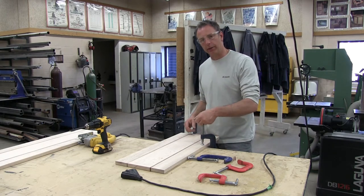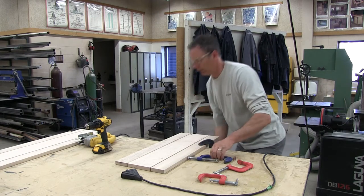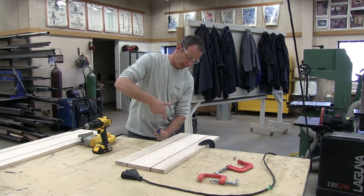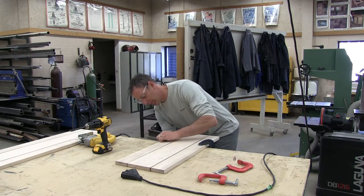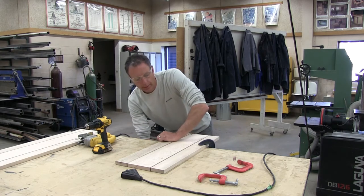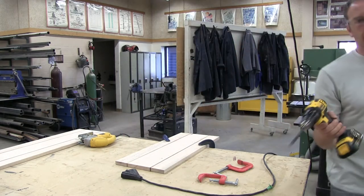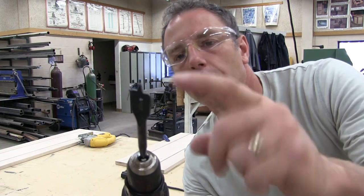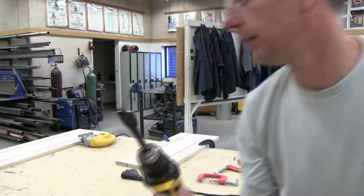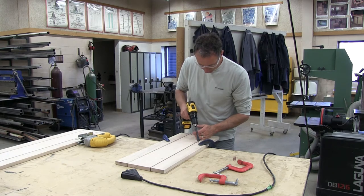If you clamp with the handle in the way, it's a good idea to orient the clamp so you have more space to work. Once it's nice and snug with a lot of support, we're ready. The tip of this spade bit — that little sharp point — goes in the middle of the X. We're going to drill halfway through the hole, just until the tip is pointing out the other side, not all the way through in one go.